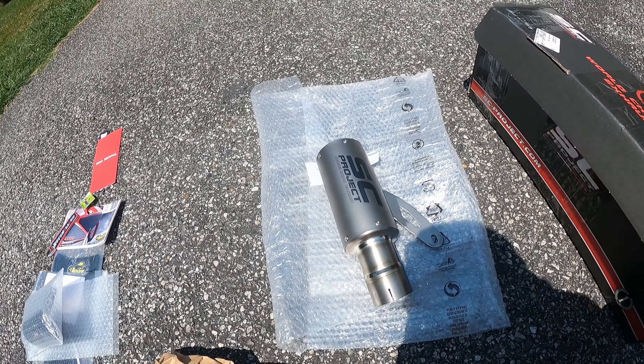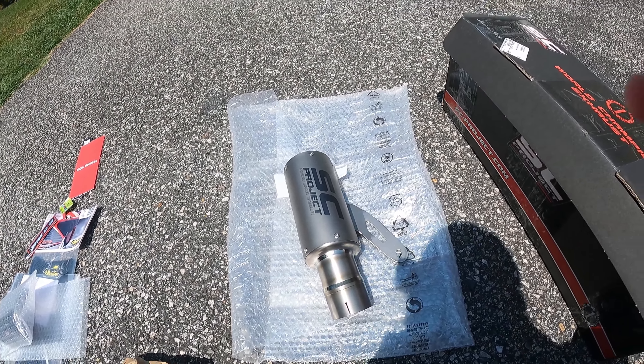All right, let's get this thing swapped. You're supposed to wipe these down when it comes to titanium, because if you handle them like a muppet — like I just was — you will burn in little fingerprint marks that are pretty hard to get out. So I'm going to clean this and maybe throw a sanding glove on just to keep the fingerprints off.